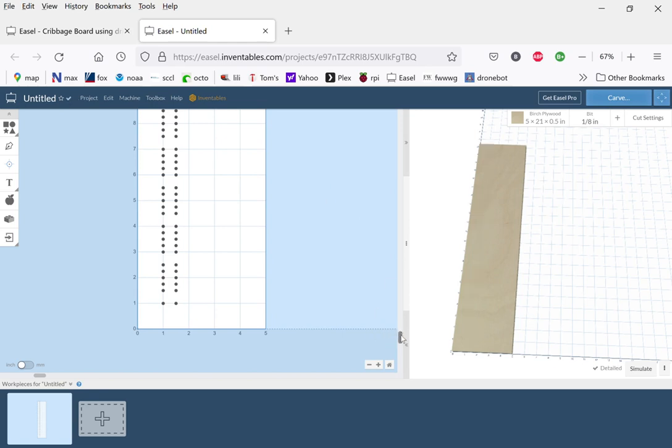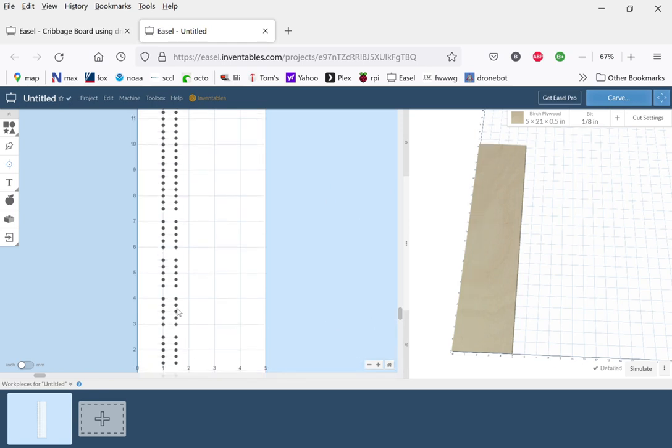Once I get a pattern of six — one, two, three, four — I need two more. At this point we put a break in there, and later we'll actually put something in there. You can see the break is quite a bit bigger than our normal space — this is the halfway point — and then we'll start again with our groups of five.